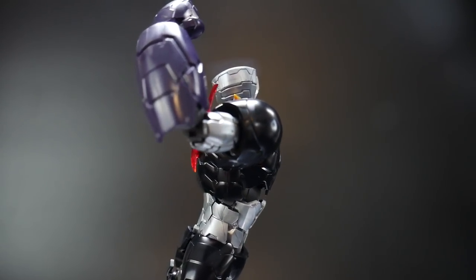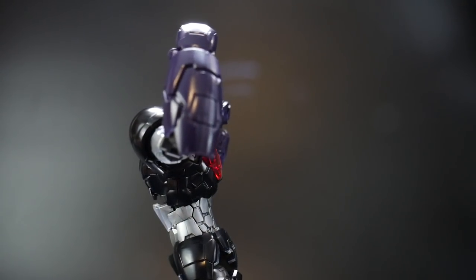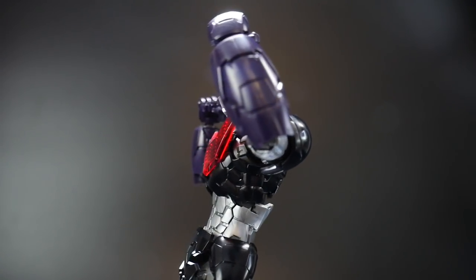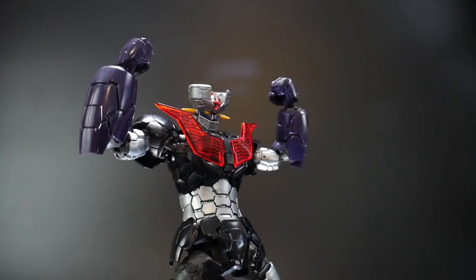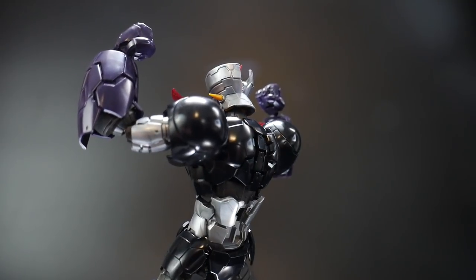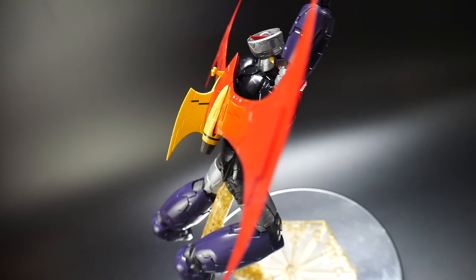The only cons I can really pull on this kit are some of the articulation — the ankles suffer a lot, or maybe it's just the shape of the feet. I hope that if they release more of these kits — maybe some of the original Mazinger kits — they can do a little better with articulation: improve the ankle joint and make the knees bend a bit more like how they did with the elbow joint. But that's me really nitpicking — that's me just trying to find cons. In the majority, this thing is fantastic. I can't really say anything else about it.